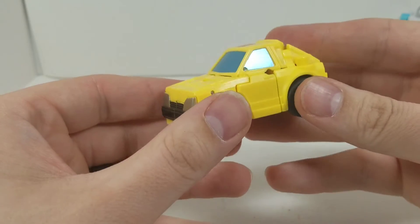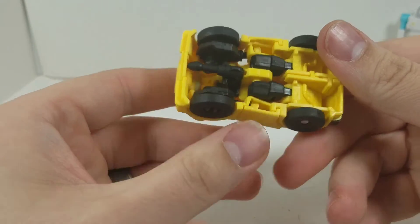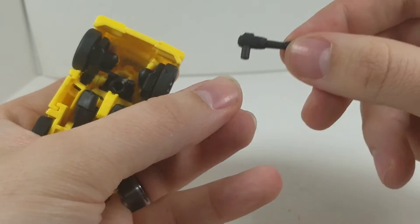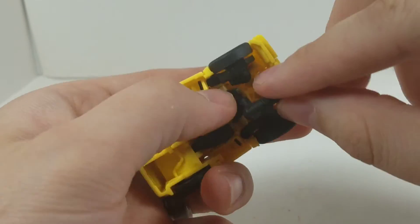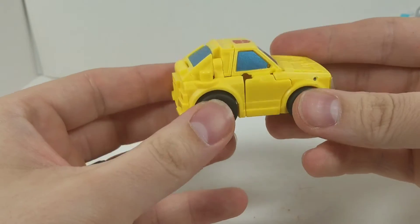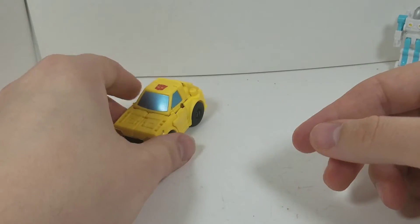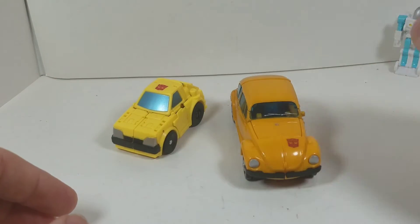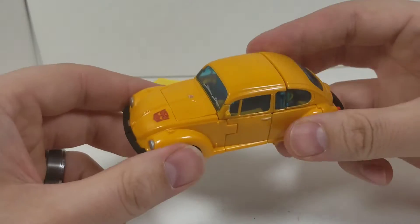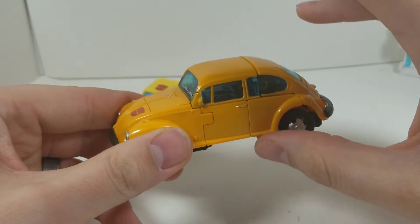We've got the Bumblebee vehicle mode and it looks like one of those bumper cars — that's just what comes to mind. One thing I want to point out: it comes with a little blaster, and you can store it under the car and it doesn't disrupt the transformation whatsoever — I thought that was really cool. This cleans up pretty nice for the price point. This pack in the US was $14.99, versus you could get the Netflix version of Bumblebee, which is a Volkswagen Beetle, for five more dollars.